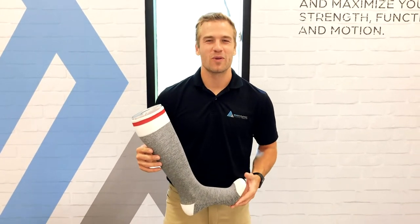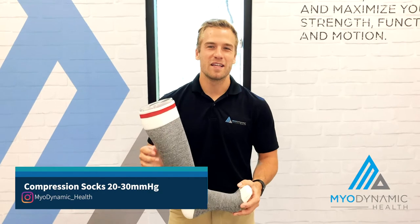Hey, my name is Dan Steffens. I'm a certified pedorthist for Myodynamic Health, and today I'm going to teach you about compression socks.